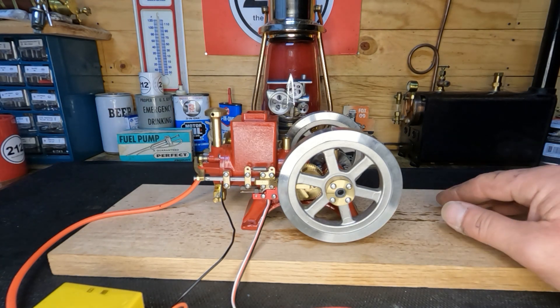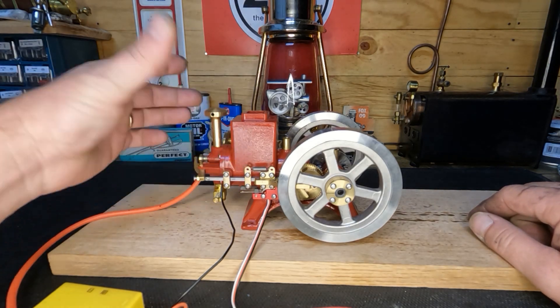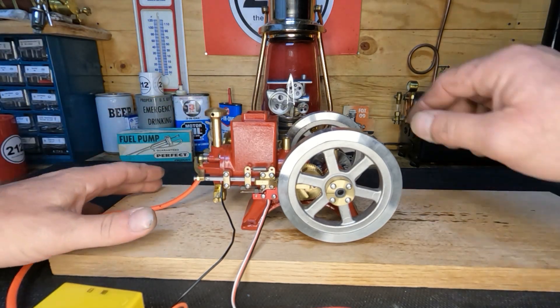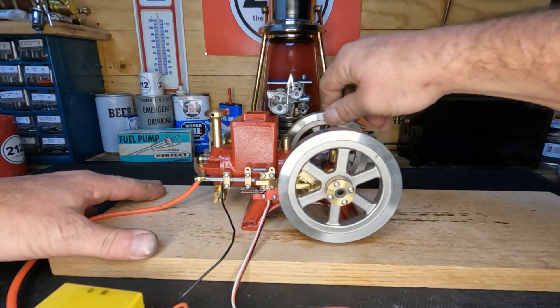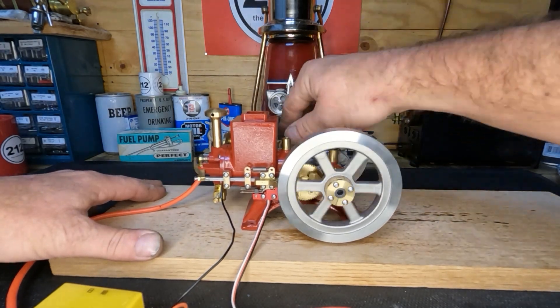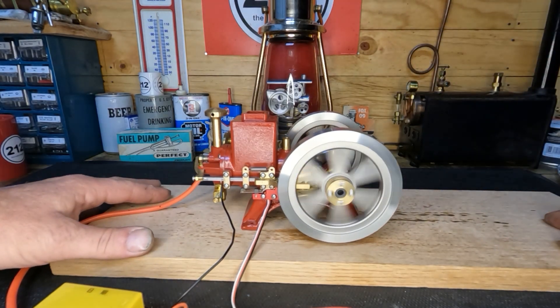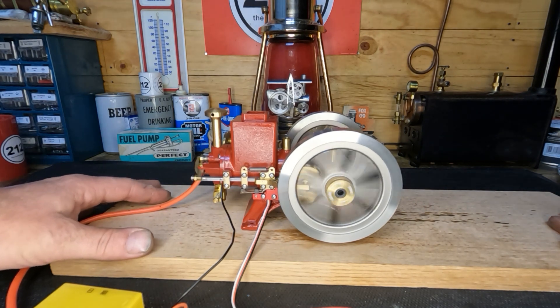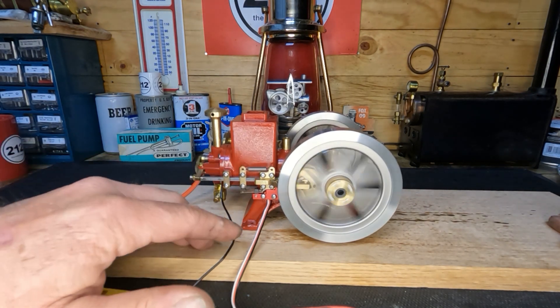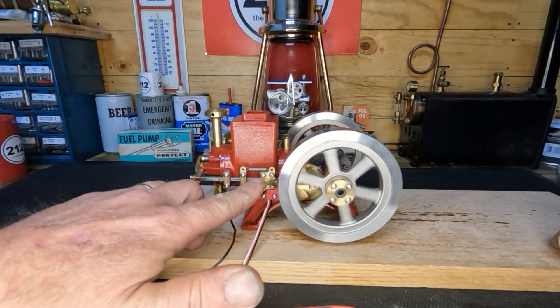It is possible to run at a lower speed, but not the way it's set up right now. It does run a little bit loud and noisy. Let's see if it'll start back up. Hold that lockout back in there.